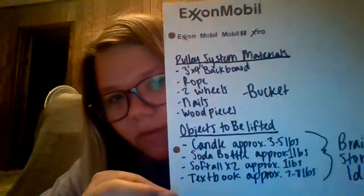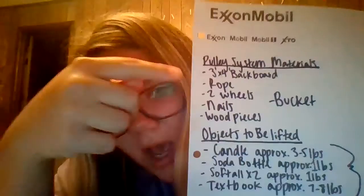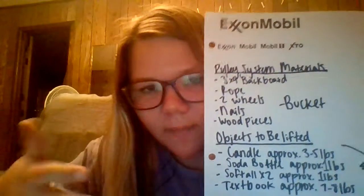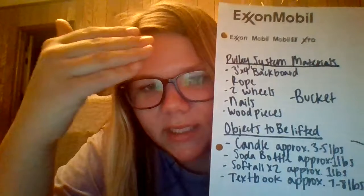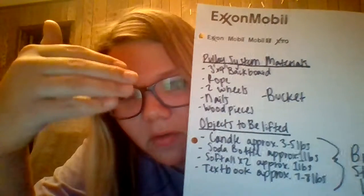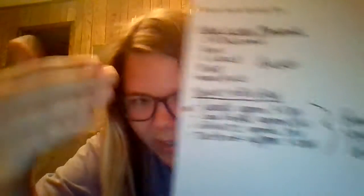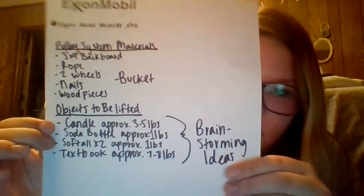Here's a list of materials. For the pulley system itself, I'm going to do a three by four foot backboard, and then I'm going to have rope, two wheels, nails, wood pieces that can be on the border, and of course a bucket.